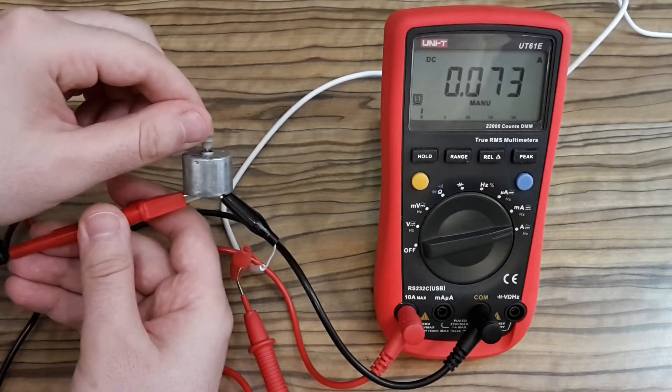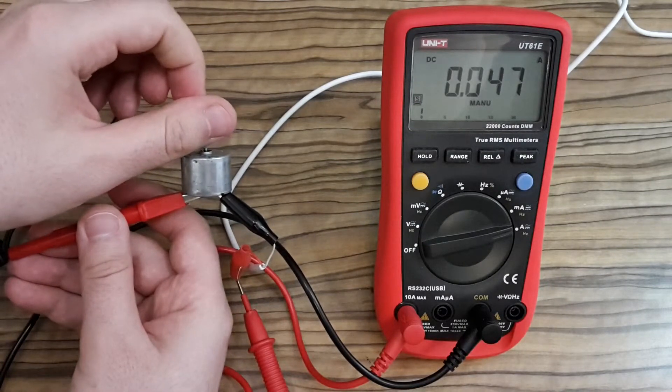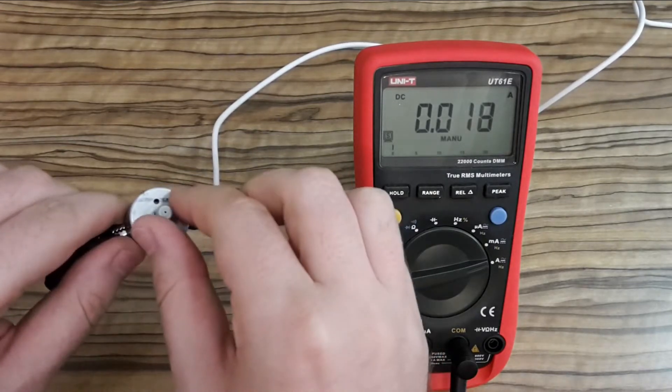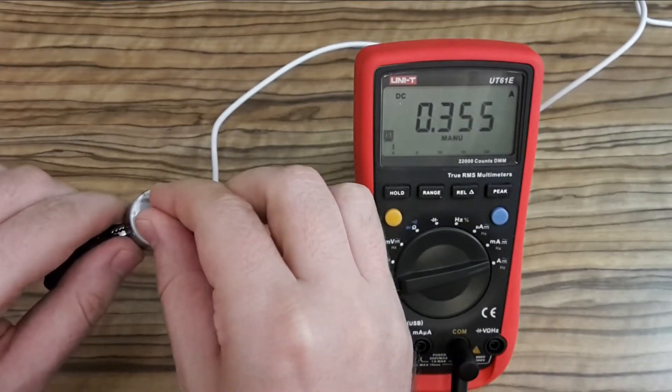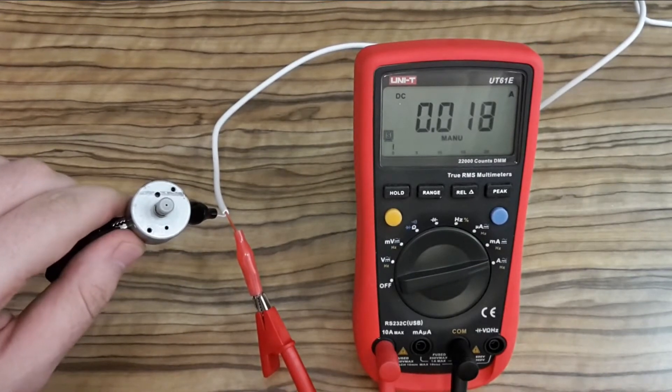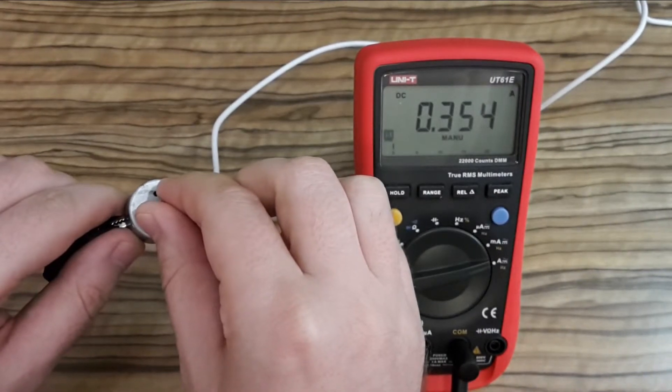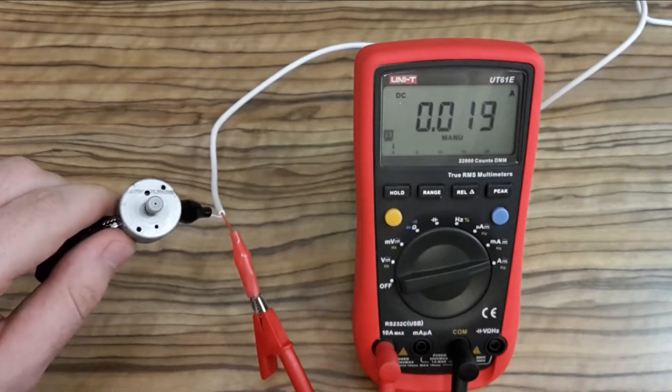And again — now you can see the difference. When it's running without load and when it stops, it jumps from 18 mA to 300 — yeah, 350 mA.